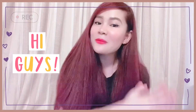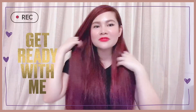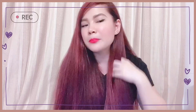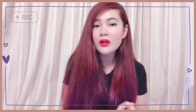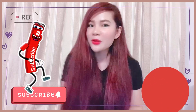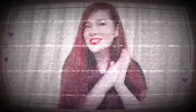Hey guys, welcome back to my channel! In this vlog I'm going to show you how to achieve this hair color. As you can see, we achieved this reddish and purplish hair color combination. If you are new to my channel, please don't forget to subscribe, hit that notification bell below, and please like, comment, and share this video. So guys, let's start!